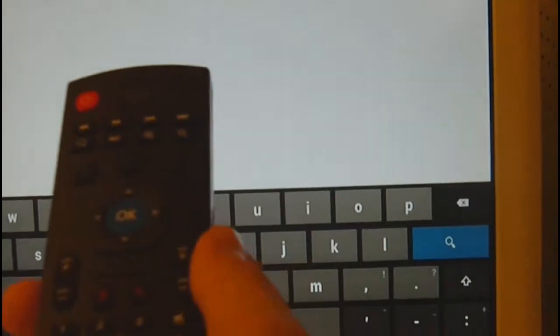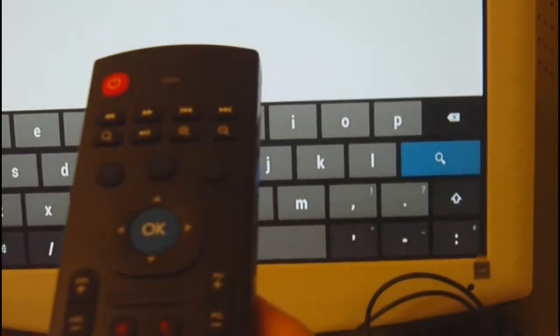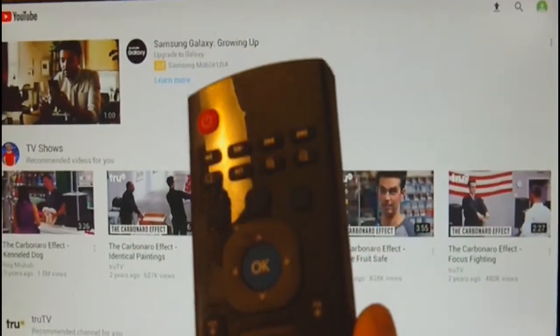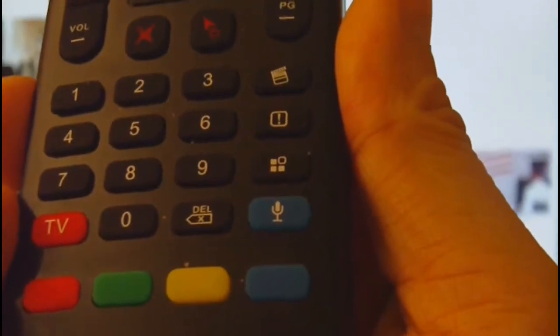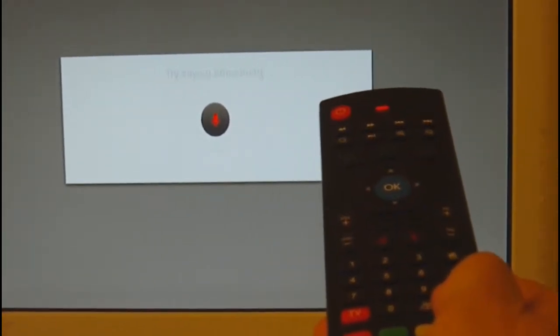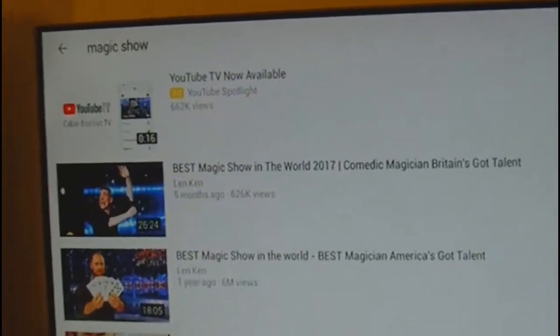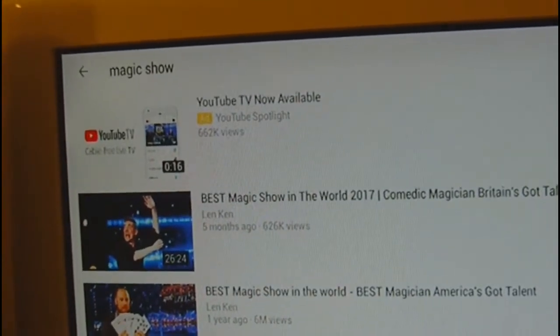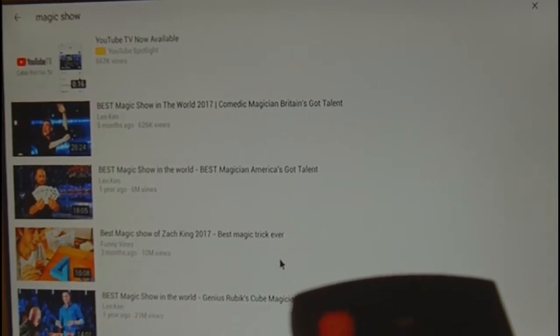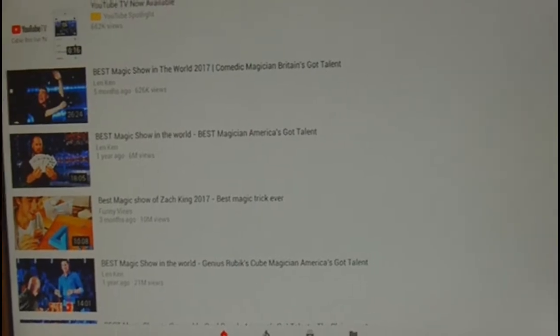Unfortunately we were not able to get the voice functionality to work on the CSA93 TV box. To test the voice features, we plugged the USB receiver into an MK808B TV stick reviewed a few years ago. Using the blue microphone button we tested voice search for 'magic show' — and the voice functionality works fine with the MK808B. We also tested this with a Windows 10 laptop and it worked fine. Keep in mind that driver support is needed on the Android TV box for the remote to be fully supported.